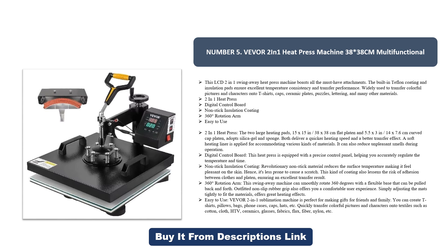Digital control board: this heat press is equipped with a precise control panel, helping you accurately regulate the temperature and time. Non-stick insulation coating: the revolutionary non-stick material reduces surface temperature, making it feel pleasant on the skin and less prone to cause scratches. This coating also lessens the risk of adhesion between clothes and platen, ensuring an excellent transfer result.